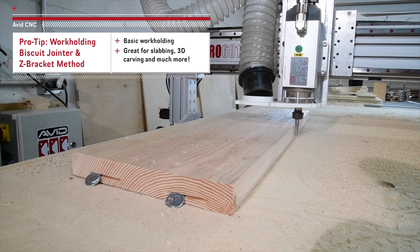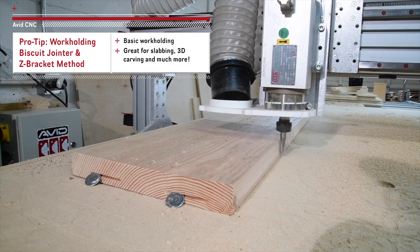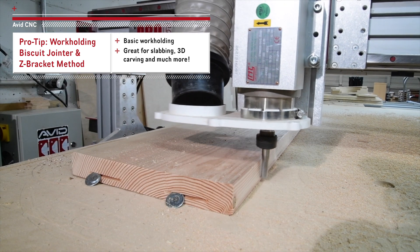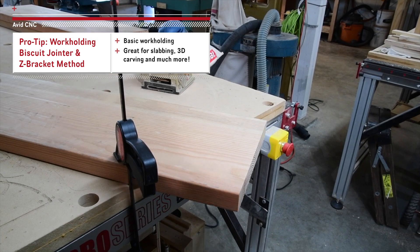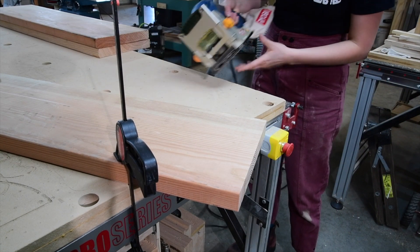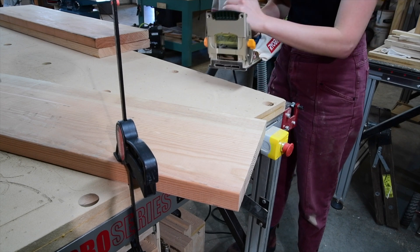Hey all, Sammy here with Avid CNC. This pro tip video will cover a simple work holding method that is ideal for when you want complete access to the surface of your material. I need a way to hold the workpiece to the bed without clamps or fasteners that might be hit by the machine.